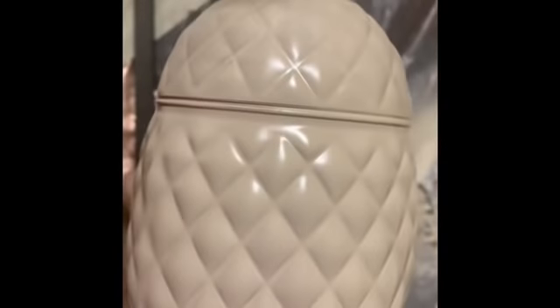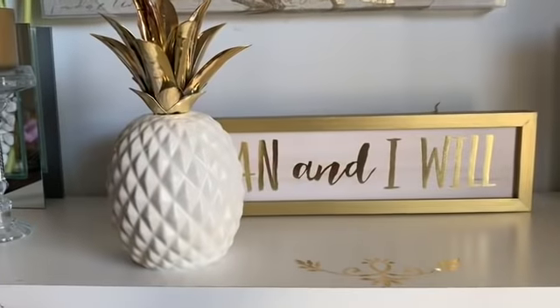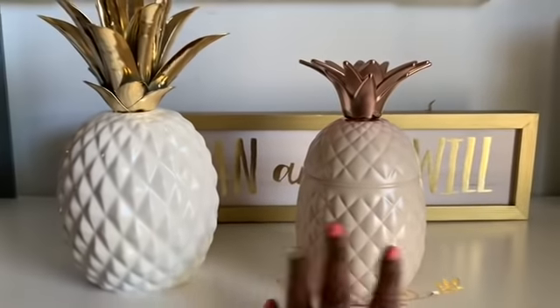Look at the way it came out — that is a really, really pretty pineapple. I'm going to paint the top of it; the top right here is green. So I'm going to spray paint that. I just wanted to show you guys what I came up with. Here is my pineapple that I spray painted.